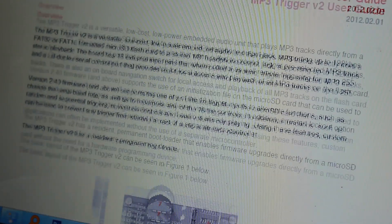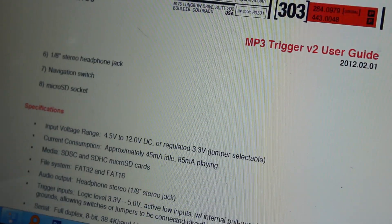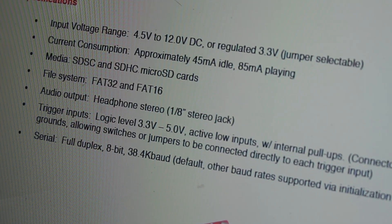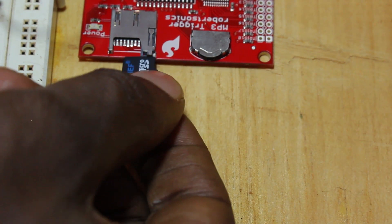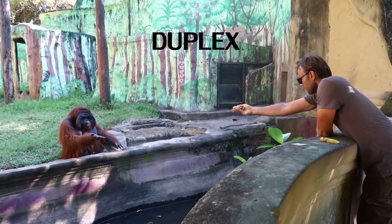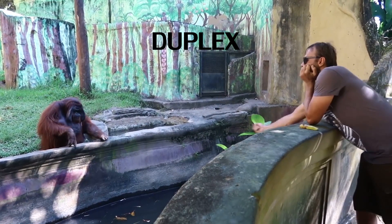The MP3 trigger board has a user guide that gives its specifications. Important to notice that it uses SD cards formatted FAT16 or FAT32 only. I had high-capacity SD cards lying around but these were not able to work with the board, so I had to buy a simple 2GB card and it worked fine. The MP3 trigger has a full-duplex 8-bit serial port — duplex means you can write to the board and it can also write back information onto the port.